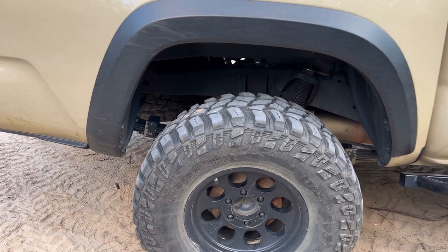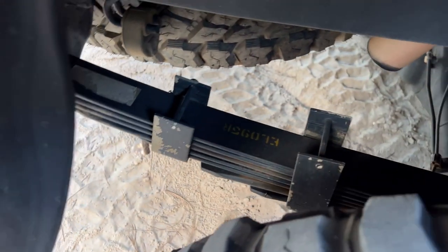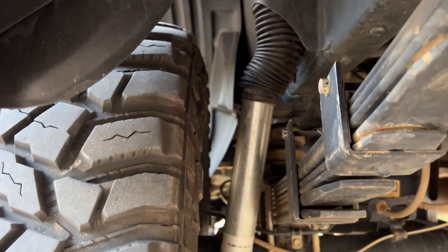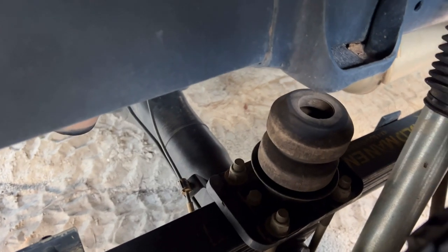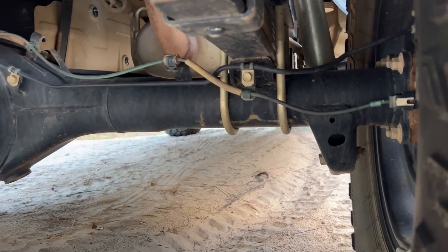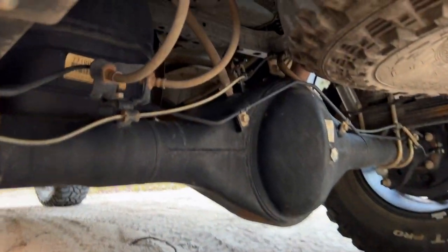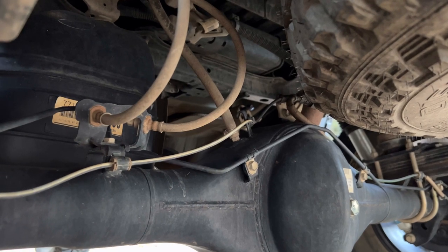I've named this the TRD Off-Road Namibia Edition, as I'm from a country in southwest Africa called Namibia. For the rear suspension I'm running Old Man Emu Heavy Duty Leaf Springs. For shocks I am running the Bilstein 5100 Extended Travel Shocks. I'm also running the Timbren Bump Stops in the rear as well as a U-Bolt Flip Kit. This allows me to have a lot more clearance in the back and not get hung up. I've also extended the breather for the rear differential, mounting the breathing port behind the tail light.